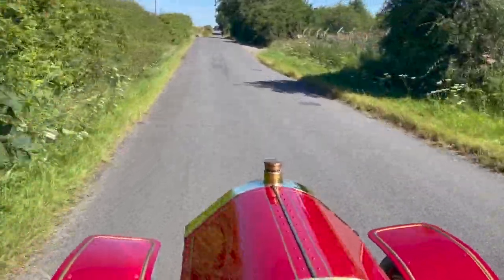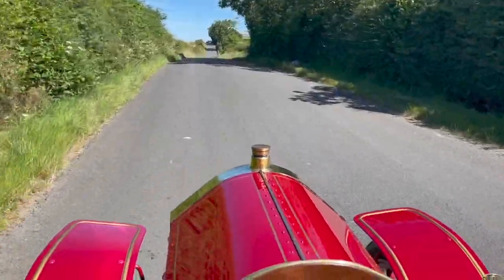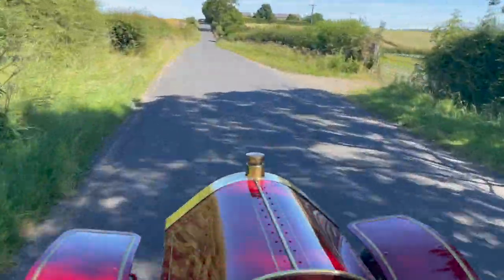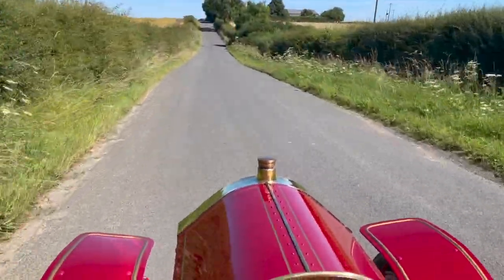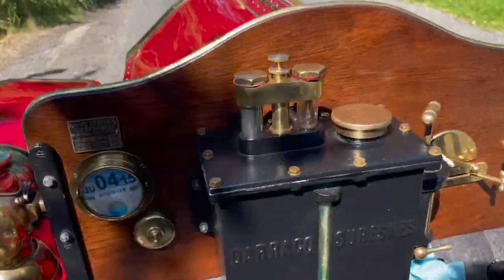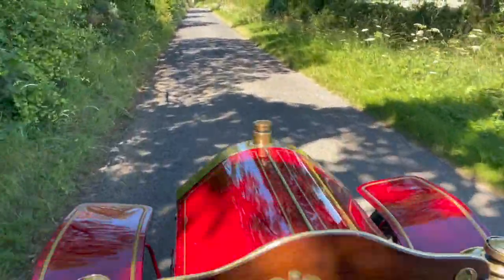These country roads are ideal. I'm going to open her up — there's nobody behind us and it's just a straight, nice road. We'll get her into top gear and she really does cruise along nicely. I think 30 miles an hour would be easy, achievable. The main thing with these cars is the lubrication — you can see the oil dripping in the oiler there, which shows that the bottom end of the engine is getting lubricated.